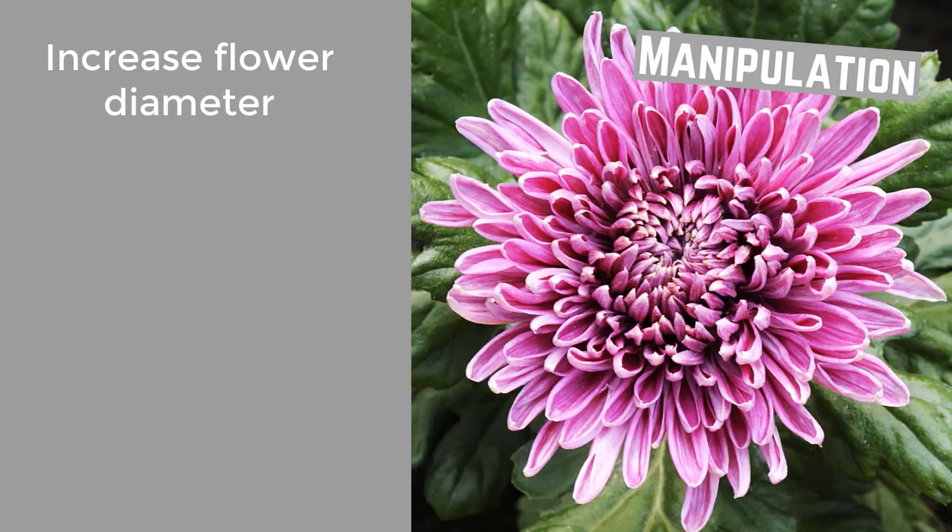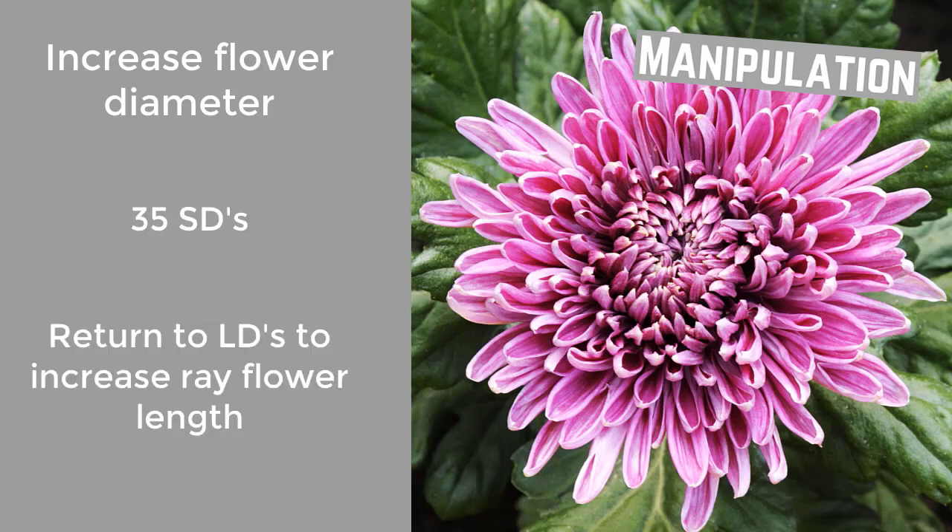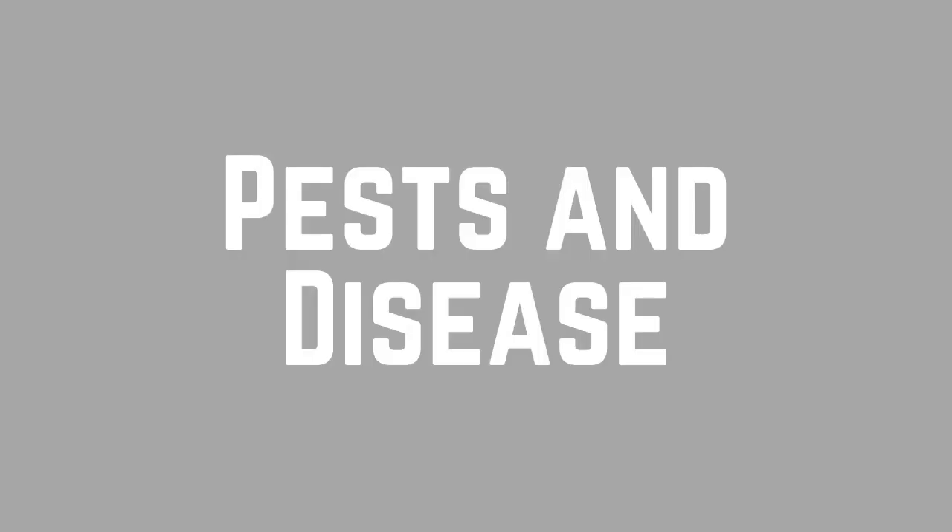Flower diameter can also be manipulated. After the 35th short day, the disbudded chrysanthemums are subjected to long day conditions to increase the ray length of the flowers.